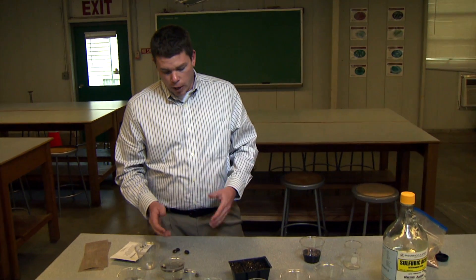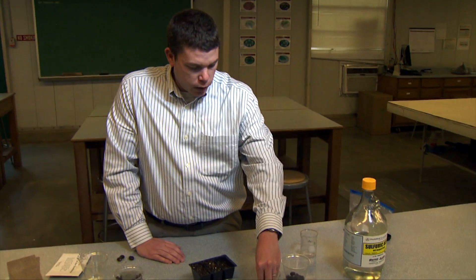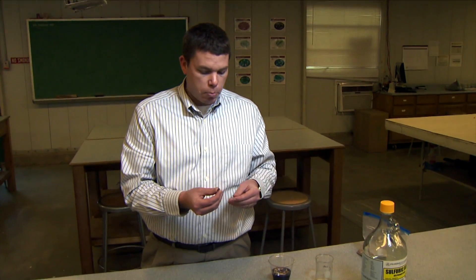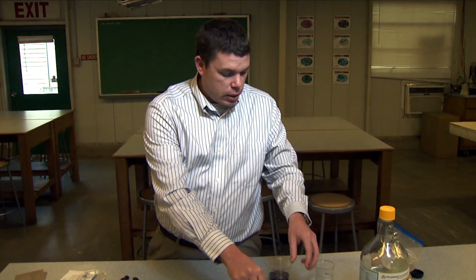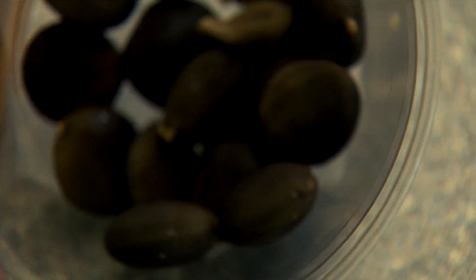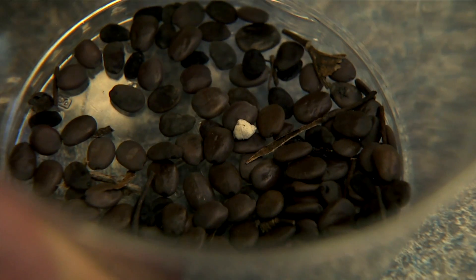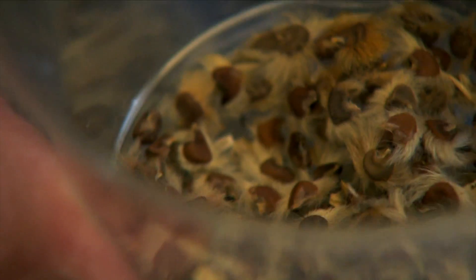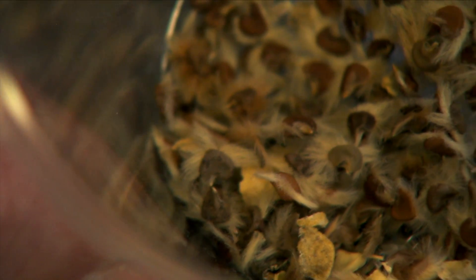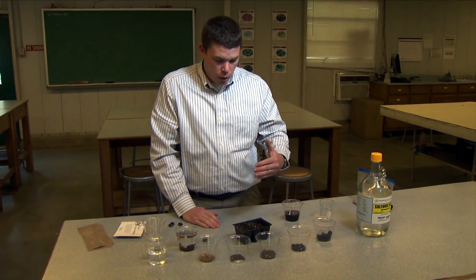As for identifying seeds that need scarification — you may notice the seed itself is pretty hard with a thick outer seed coat. Some smaller seeds you can pinch between your fingers, like a tomato seed. But examples of seeds that need scarification include Kentucky coffee tree, soapberry, golden rain tree, redbud, and hibiscus. These all have a hard, thick outer seed coat that we can abrade using scarification treatment to encourage germination.